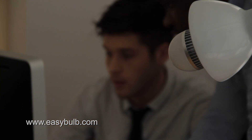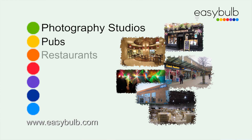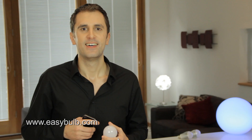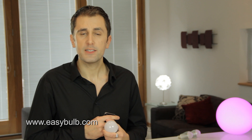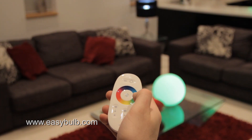Commercially, Easy Bulb has been used in many offices, photography studios, pubs, restaurants, shops, by DJs, in hospitals, factories, and many more businesses — so Easy Bulb can add a touch of class to your business. Easy Bulb can also be used in schools to help enhance children's learning experience, and we're very proud to say it has been used in lighting therapy by disability organizations to help children in a variety of ways.